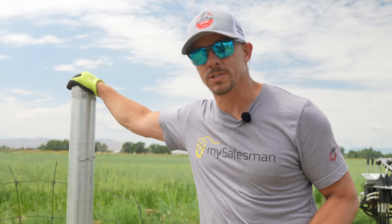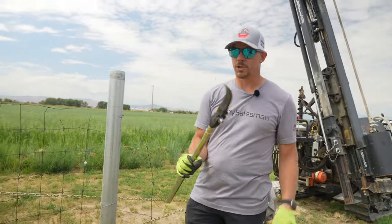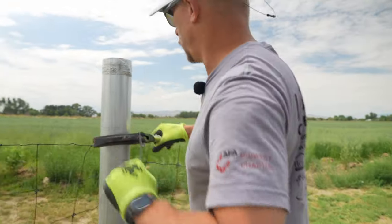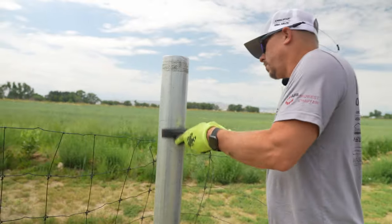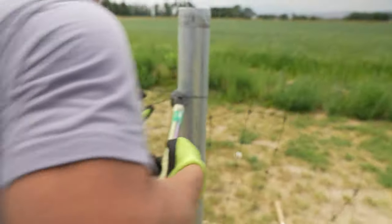We're going to talk about one of a fencer's nightmares: short stretches, because short stretches are so hard to get tight. That's what this tool is for — to help us get our short stretches tight. There are some other tools on the market that do much the same thing, but this one, like everything else they do, is just better.